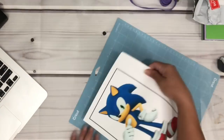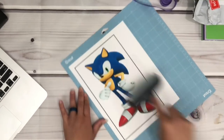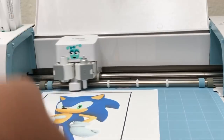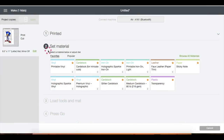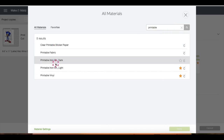Now that it's done printing, I'm going to place the transfer paper onto the mat by using my Cricut ruler. Now let's go ahead and feed the mat onto the machine for it to be cut. The dial on my machine is always in Custom, so let's go back to the screen — we are going to browse all materials and up here I'm just going to type 'printable,' then choose Printable Iron-On Dark, then click Done.